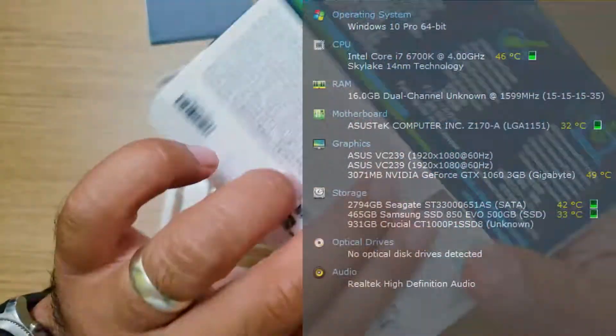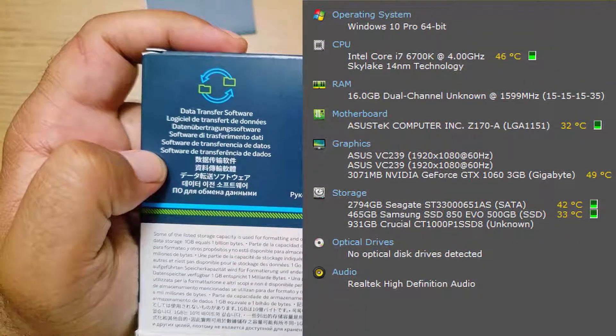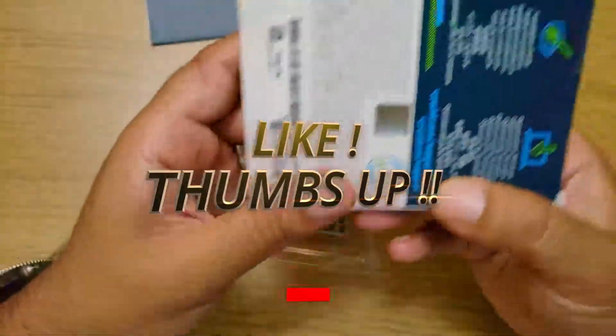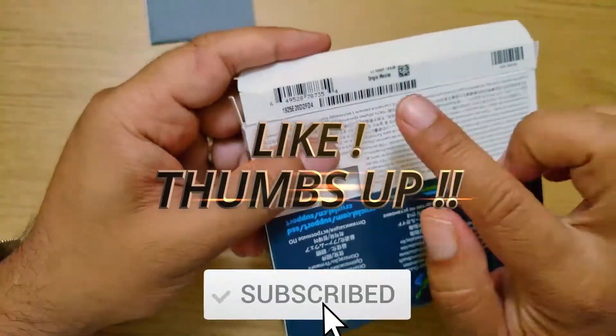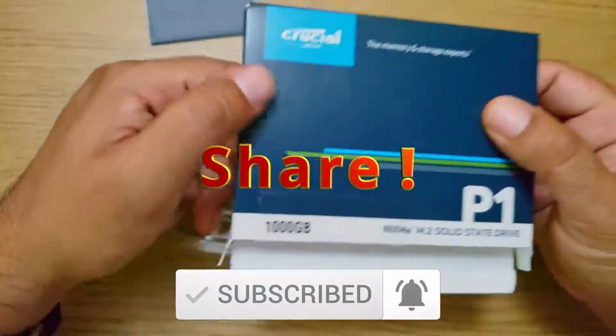My specs are as you can see on the right. If you've got a similar system setup, I've got a quick video coming out on how to speed up your system including video and rendering. Hit that like and subscribe and remember to hit that notification bell so you don't miss a video.